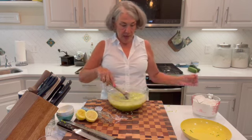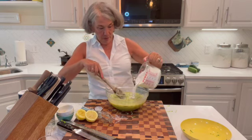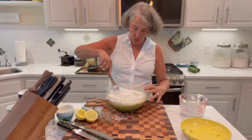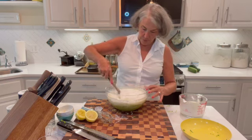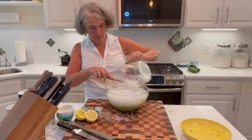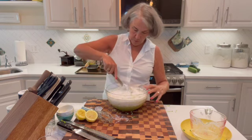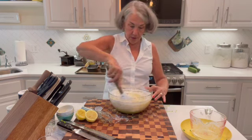And now we're going to add the dry ingredients that we mixed up earlier. I'm just going to add a little bit at a time and work it in — I maybe should have had a bigger bowl, but I think we'll get it in there. Okay, our batter is ready.